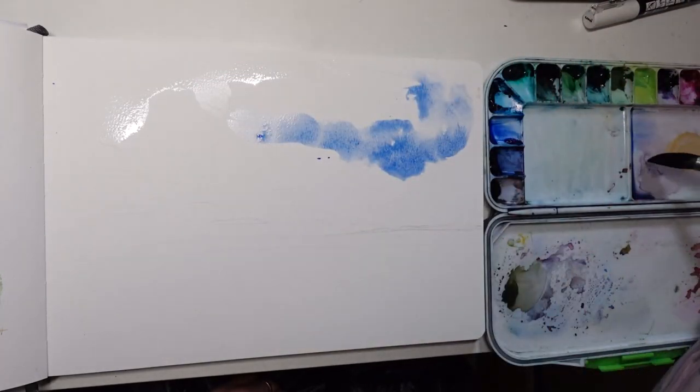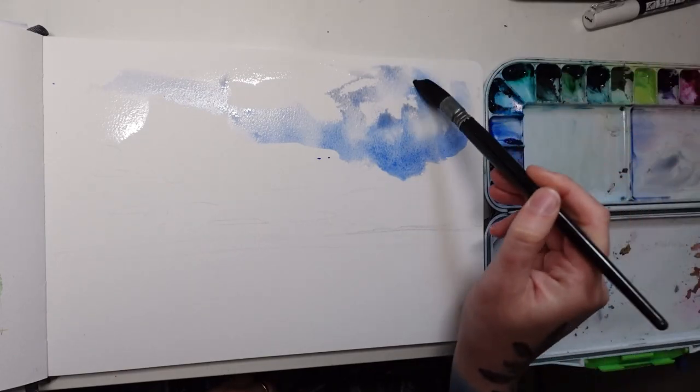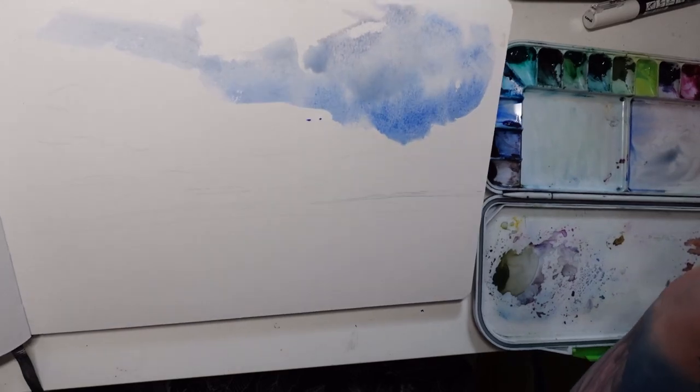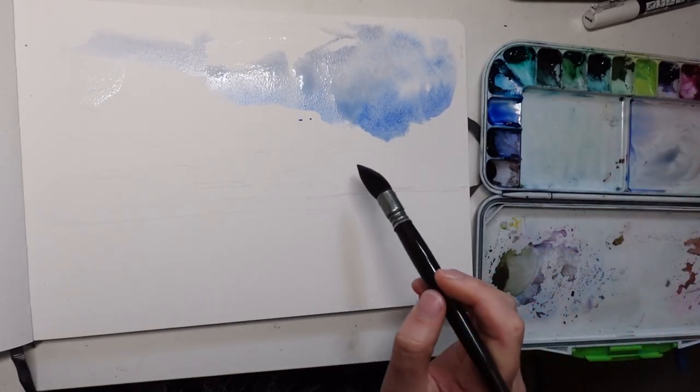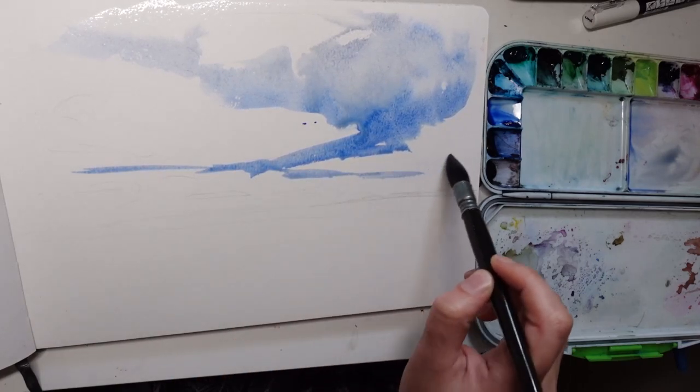For me, a lot of brush mileage has to go into getting used to a new selection of colors before I really get it. As much as I love making color mixing charts, that's only so helpful — you really have to put that knowledge into practice by actually painting. A couple of the new colors on my palette I'm still slowly getting used to, but I've already fallen in love with them.